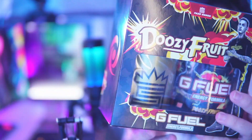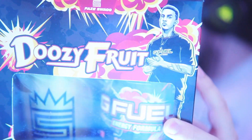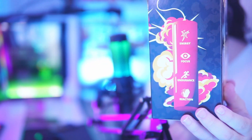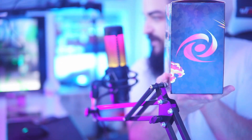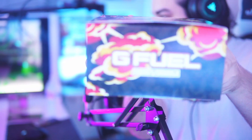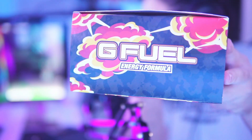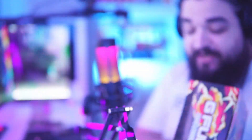FaZe Swag finally has a flavor. As you can see, the box says FaZe Swag up at the top, Doozy Fruit, and we have the man right there. Here's a side profile — we got the energy, focus, endurance, reaction, all the good stuff. We have the gamma turbine barcode on the bottom.